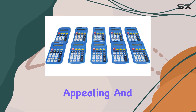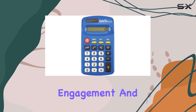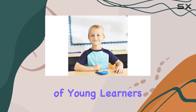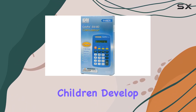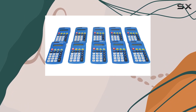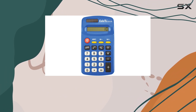The vibrant blue color is visually appealing and adds a touch of fun to math activities, encouraging engagement and learning. EAI Education, a trusted brand in educational tools, has crafted this calculator with the needs of young learners in mind. The simple and intuitive layout of the buttons helps children develop their math skills without the distraction of unnecessary features. Teachers and parents will appreciate the ease with which children can adopt and use this calculator, enhancing their learning experience.